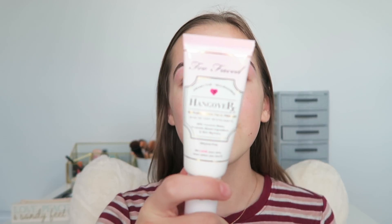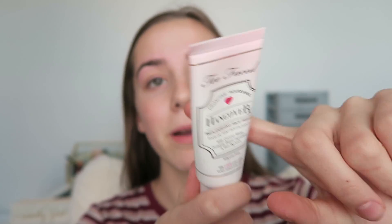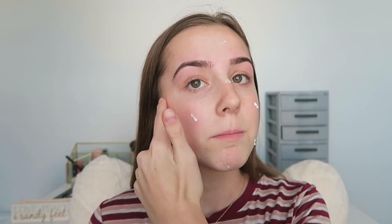First thing I'm doing is taking my Hangover Primer by Too Faced. Love this stuff — would recommend. I usually put the pumps on my finger or on my face, but I've been putting it on my fingers so I don't use too much on accident. I'm pretty much just taking it and putting it all over my face, honestly using my camera as a mirror right now, but I will switch to a different mirror.